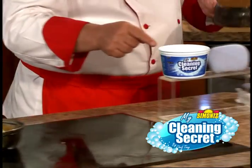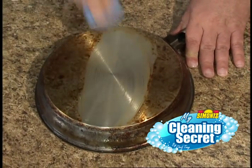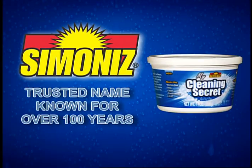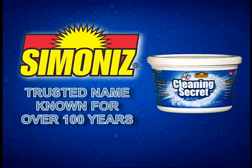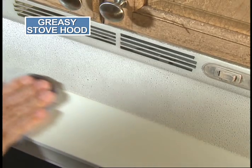This is My Cleaning Secret by SimonEyes. Now you can clean even the messiest of messes in just seconds with no scratching. Look at that. SimonEyes is a trusted name known for over 100 years. This one tub will clean almost everything in your entire home.